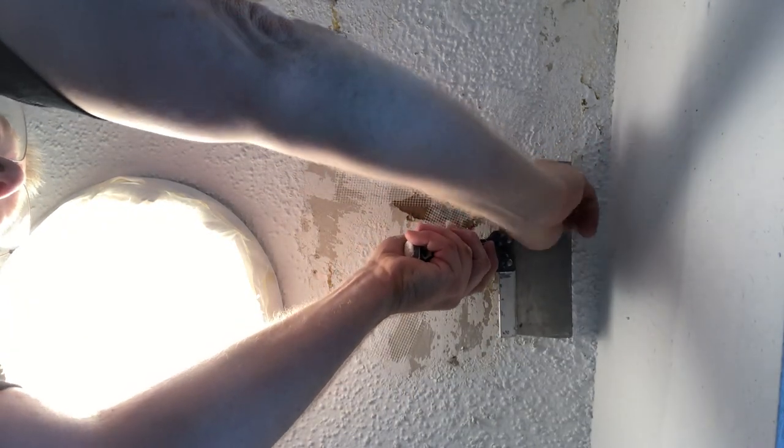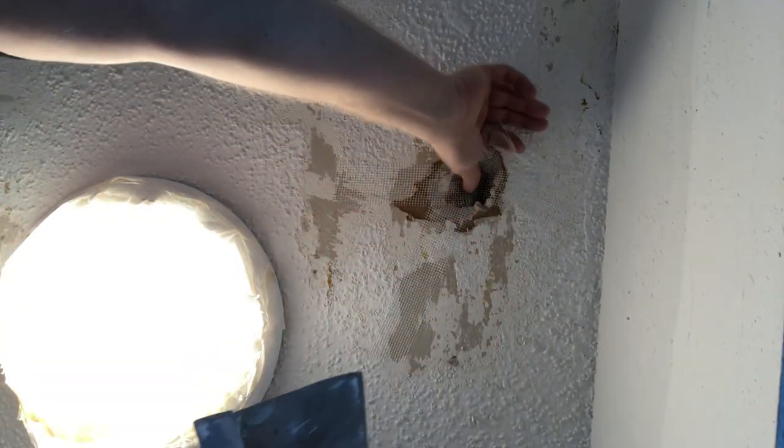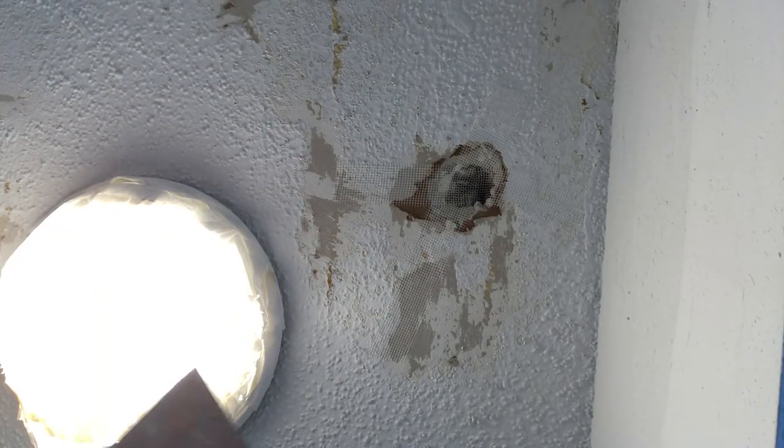I'm crisscrossing the mesh tape so as to create a tie — like you're tying a knot, it ties it in. Now I've mixed my mud in this pan. I don't like mud pans but it does contain it and doesn't allow it to fall out all over the place like on a hawk. I'm working on a ceiling so I want the maximum protection from dropping this stuff all over the floor.